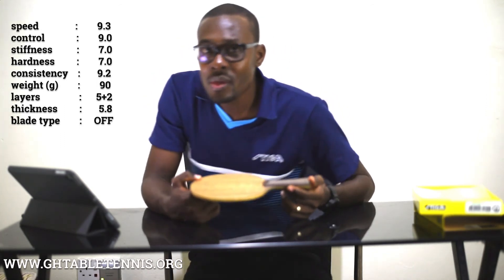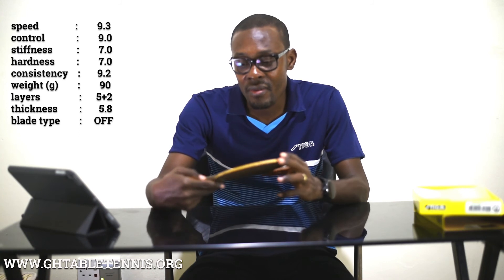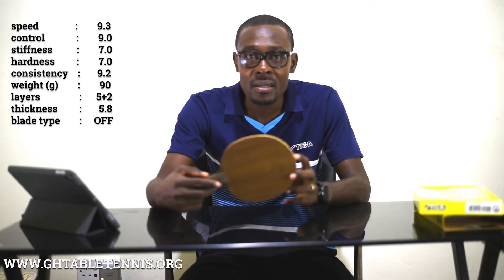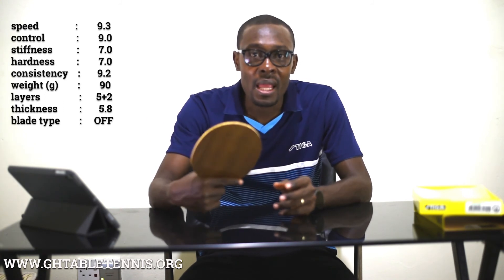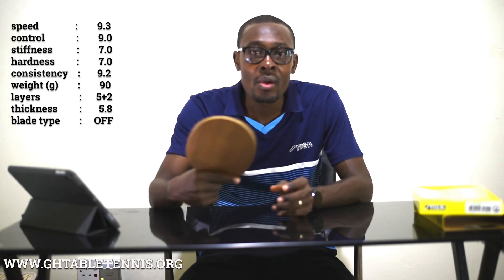When it comes to consistency, your shots are always identical. It is a very consistent blade. It produces good strokes each and every time when a player hits the ball and as such has a high consistency rating.